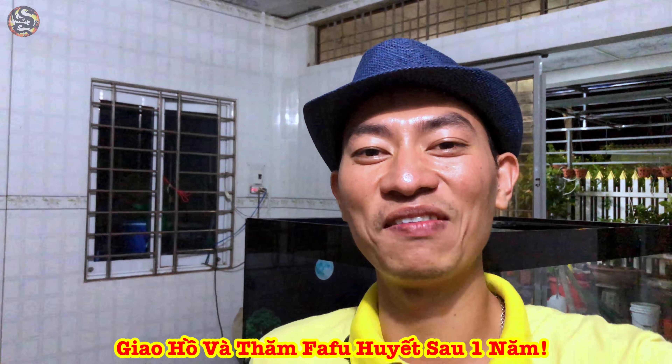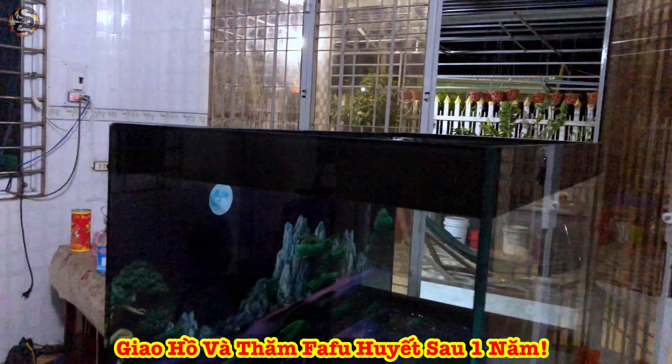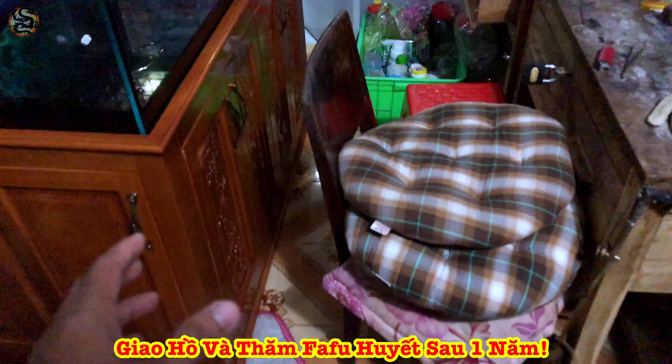Xin chào tất cả anh chị và các bạn, lại đến với Chạy Cách Rầu Hoàng Lao ha. Hiện tại em đang ở phía dưới khu vực Tiền Giang. Hôm nay là ngày 29 tháng 4, ngày mai là ngày lễ rồi.